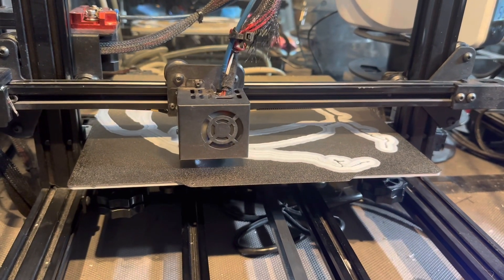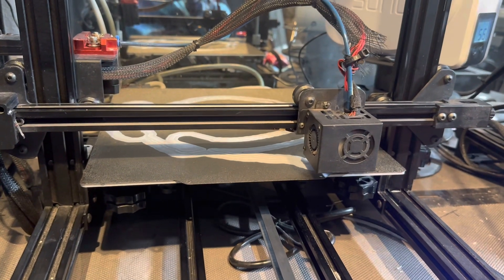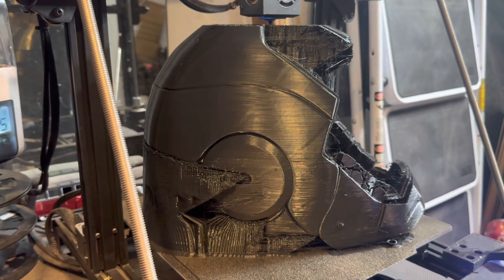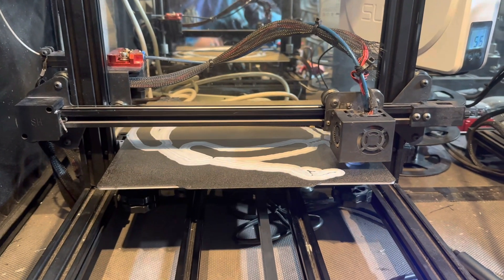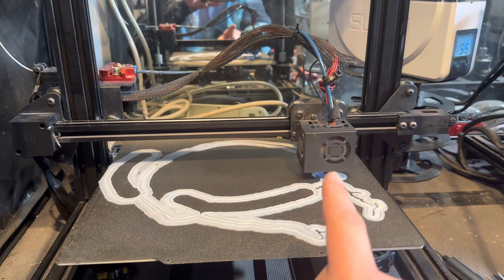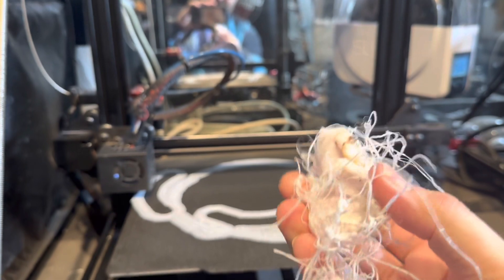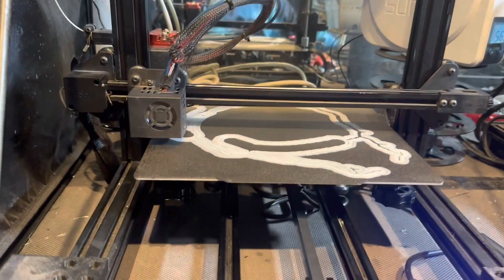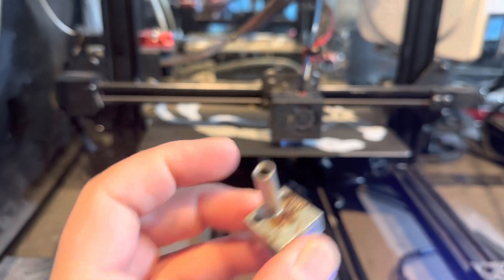I had to upgrade to 0.8 nozzles because the filament I'm using from them right now clogs my 0.4 nozzles. Now that I've switched to 0.8s, I can get great quality prints and sometimes in half the time. I think I'm going to continue using the 0.8 nozzles going forward just so I don't have to deal with as many clogging issues. Last night, this printer — I think the base layer started peeling up and clogged the nozzle. I was left with a big wad of filament.